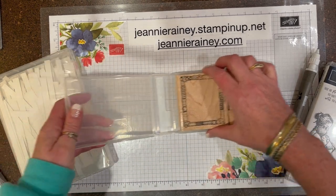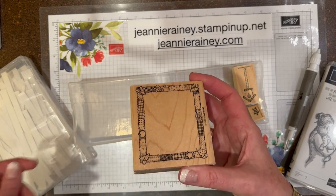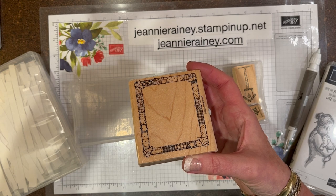So here's what I'm going to do: I'm going to put this in the microwave for seven seconds, and then I'm going to come right back and show you how to peel the stickers off.